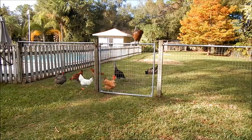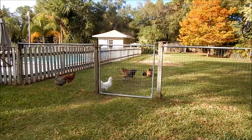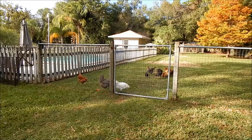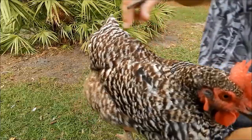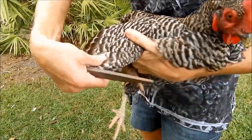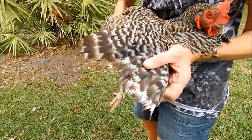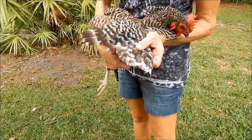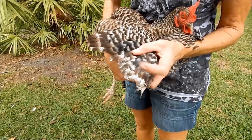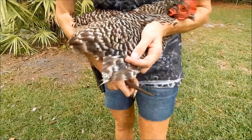I want to talk about how to keep your birds from jumping the fence — you can modify your fence and the bird. I'll show you what I do for both. It's easier with two people, but I'm lacking help. If they weren't already clipped, these long flight feathers you would cut them about where they are, maybe a hair shorter.